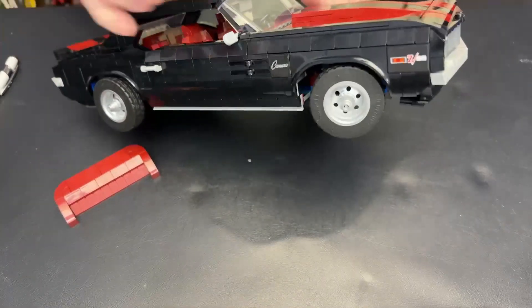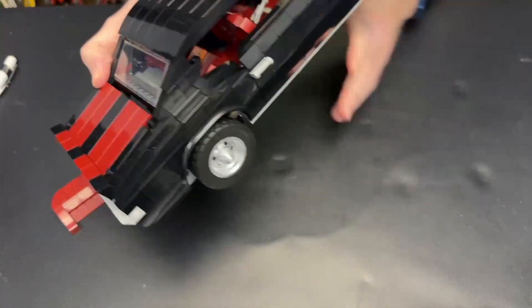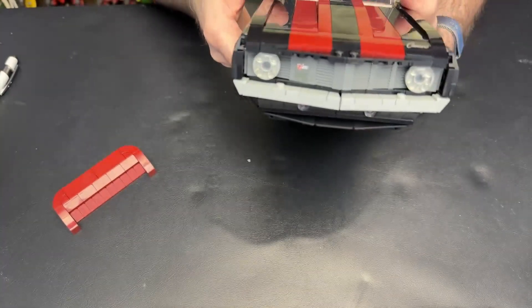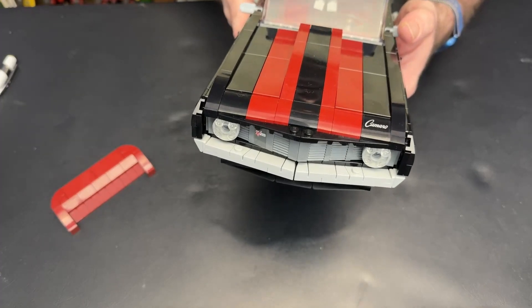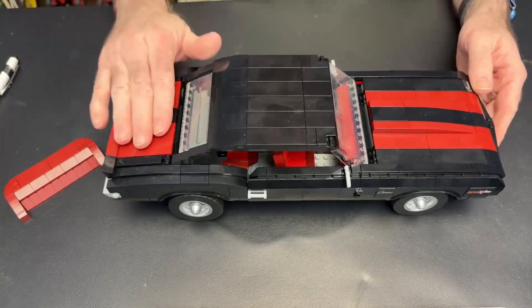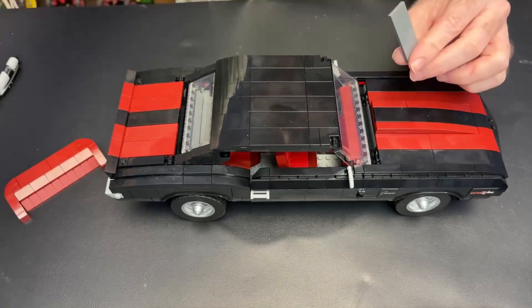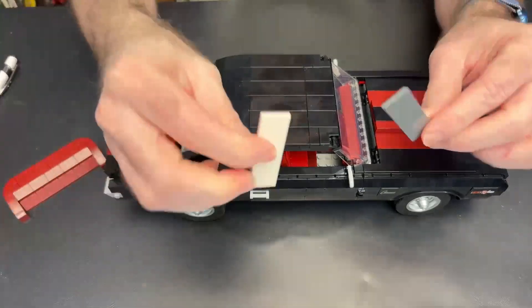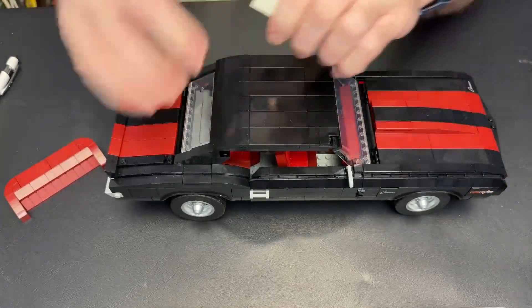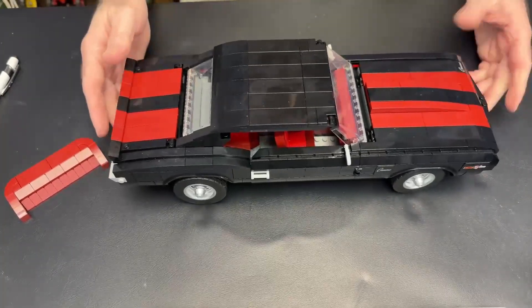This has got just a few stickers — got the Camaro stickers and some Z28 stickers up on each side, as well as the Z28 sticker on the back. There's a Z28 sticker on the grill as well, which I put on upside down, so I just put it on the other side to get it right-side up. It's a very nice model. I do like the color choices. I think the red looks nice. You also have gray and white, and you get all these tiles, cheese slopes, and curve slopes that you need to replace all of this red tile if you want to go that direction. But I think it looks quite nice in the red.